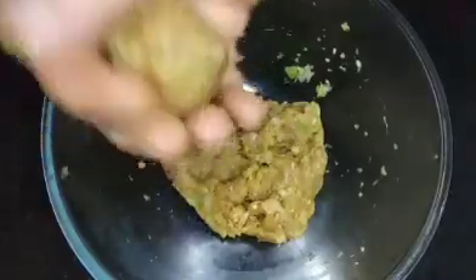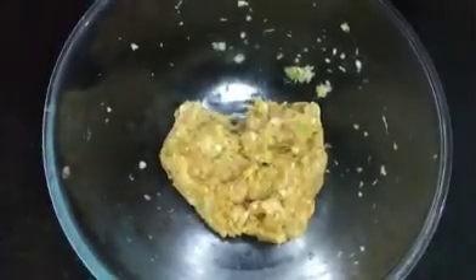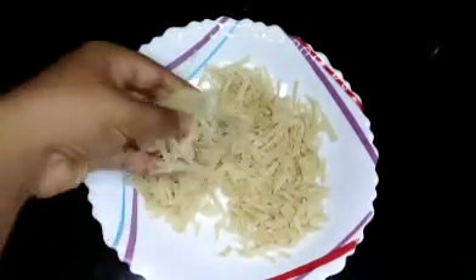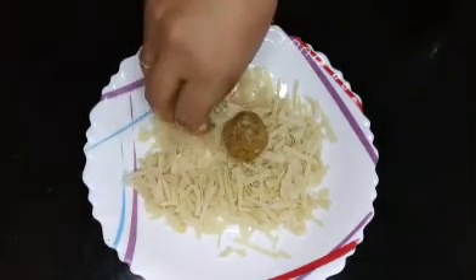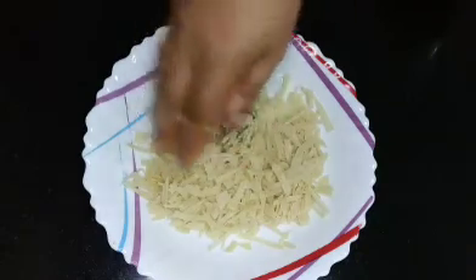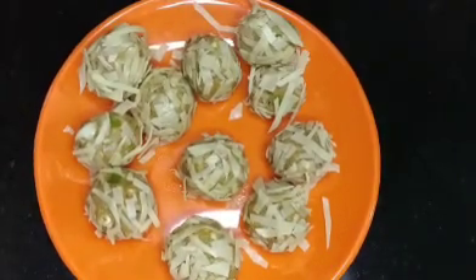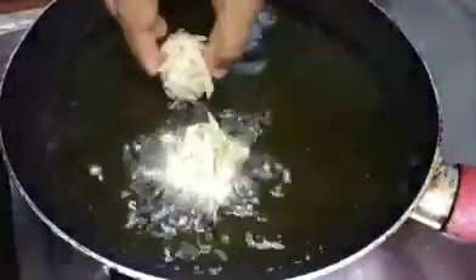I will mix it in a small bowl and mix it into small pieces to make it a little crispy. This is how we put it in the bowl for the chicken balls.